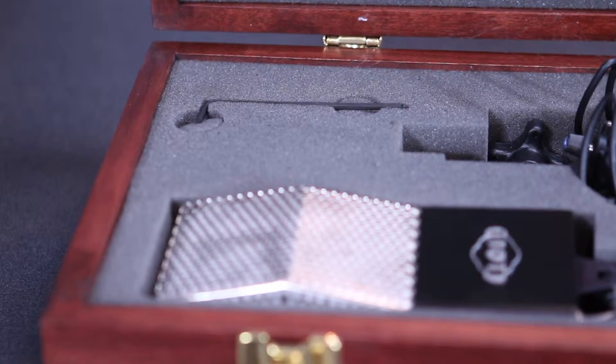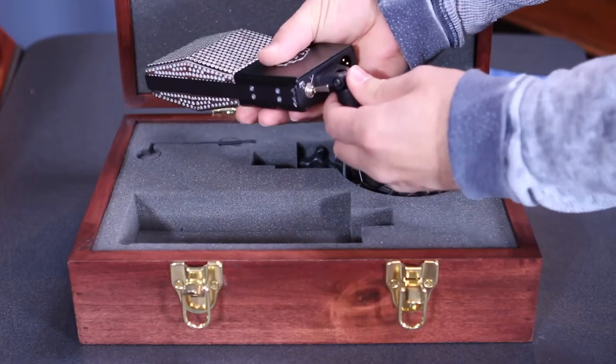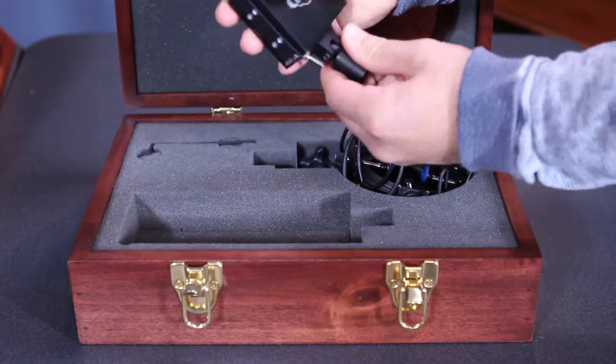Also in the box is an Allen wrench. Most people mistake this for what you need to use when adjusting the swivel on the mic — the Allen screw in the swivel doesn't need to be loosened to move the mic, you just move it to your desired position. After a few years of use it will probably loosen up, and that's when the wrench is there for you. The Cloud Microphone 44A comes in at a street price of $1,899 and is a worthy investment.